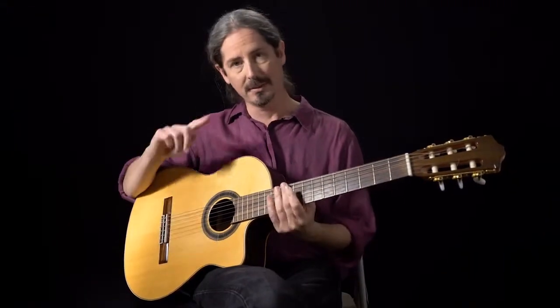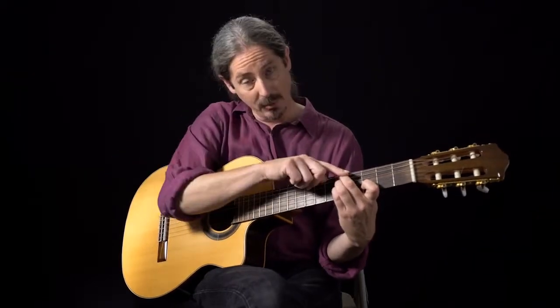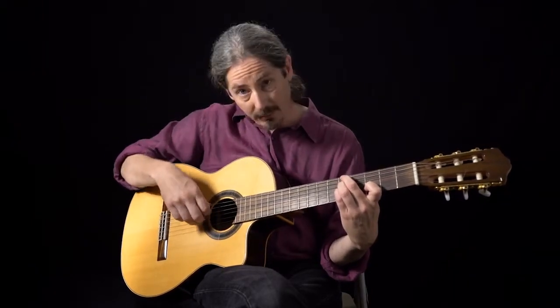Exercise seven is probably the most important one in the whole lesson. We're going to take that same A minor 11 chord and now go to the inner strings with your fingers — that's going to be strings two, three, and four.